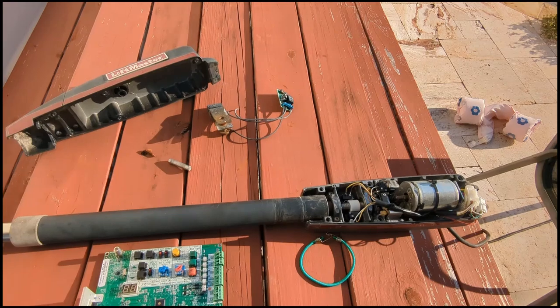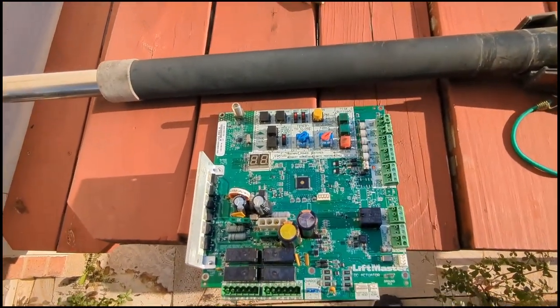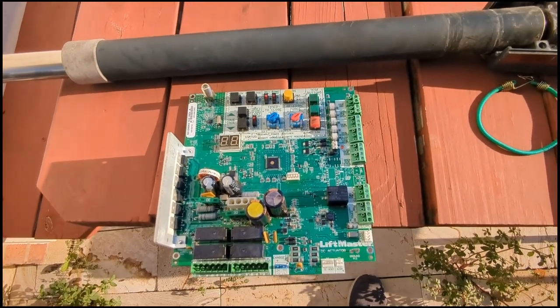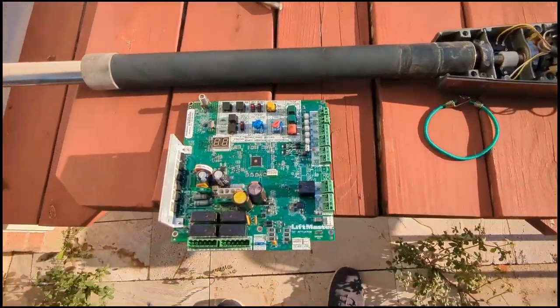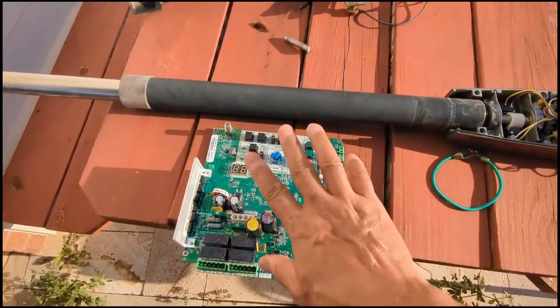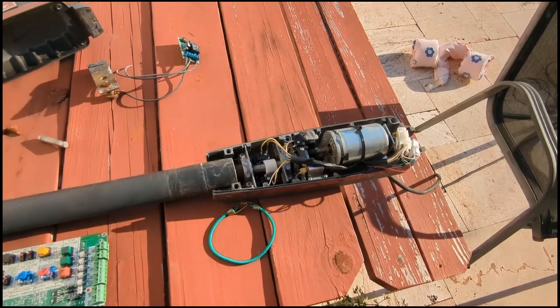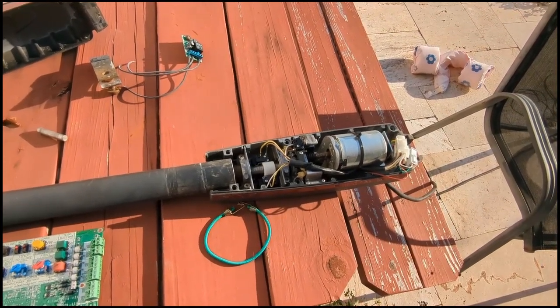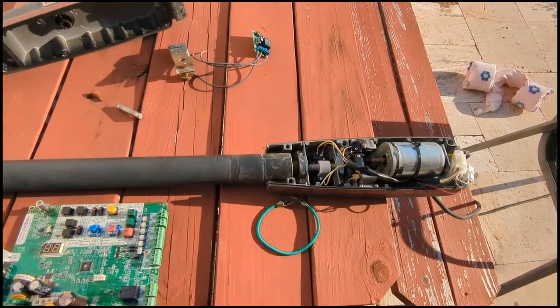That's not installed — that's just the part. My controller board, where this thing plugs into, is fine. So I pulled the controller board out, thinking that maybe that was it. I did some testing and found out that the controller board is fine, there's nothing wrong with it — but it's right here in the motor. I didn't really want to put $200 into an old arm, so let me show you what I did.